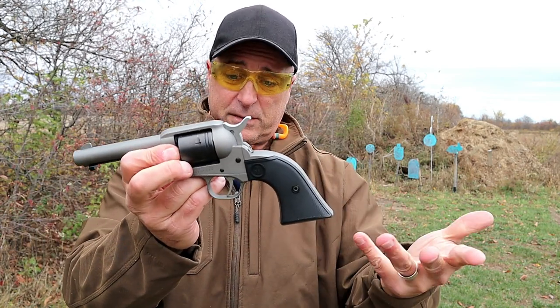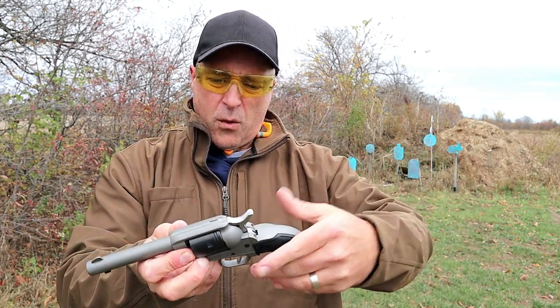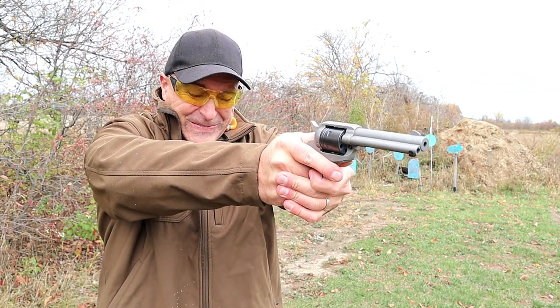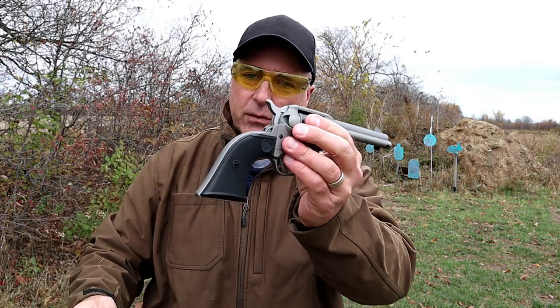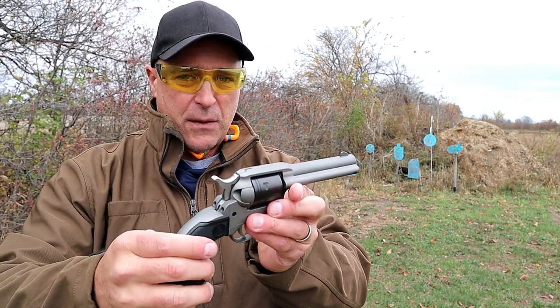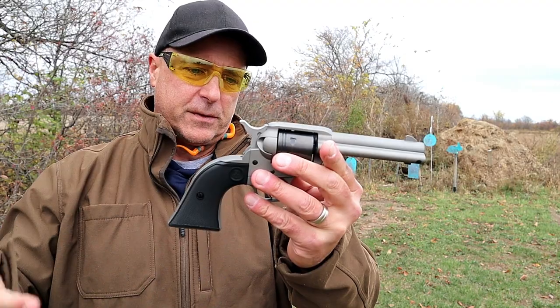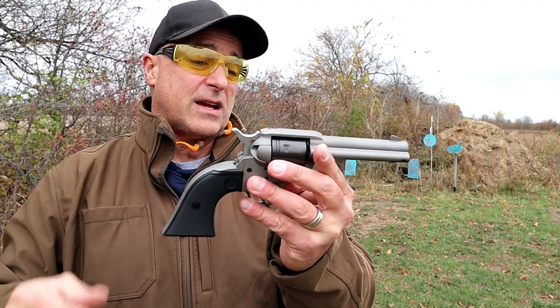It's smooth — no recoil. When you get a new shooter, you ever notice they flinch? You tell them to settle down and relax. Something like this will help, because after the first shot they'll say 'that wasn't so bad.' They get the hang of it and it becomes more natural and easy for them to shoot. Plus it's six rounds, single action only.